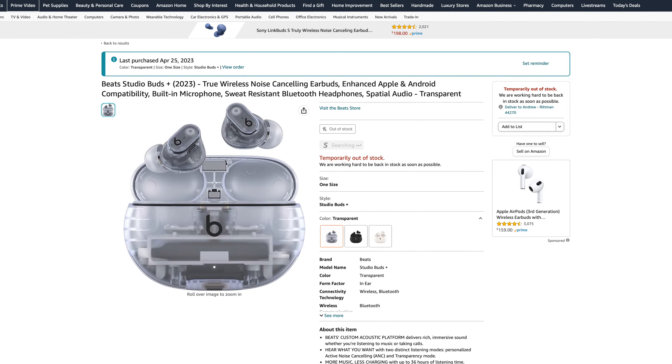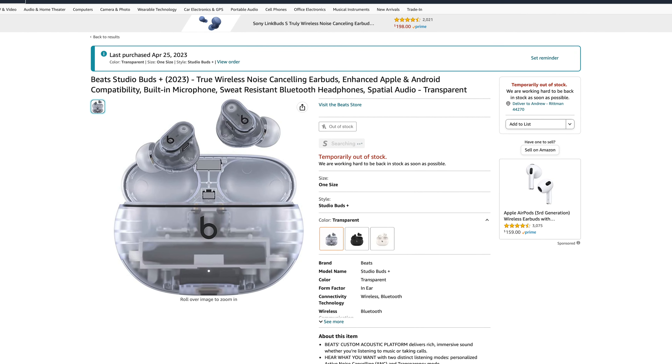Apple has been rumored to release a new version of the Beats Studio Buds, dubbed the Beats Studio Buds Plus. We saw code referencing these new unreleased earbuds in iOS 16.4, and now they're actually listed up on Amazon, so we now know everything we need to know about the new upcoming Beats Studio Buds Plus, and I'm going to walk you through all the changes in this video.